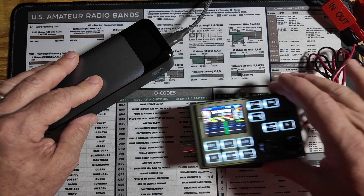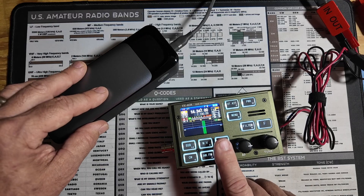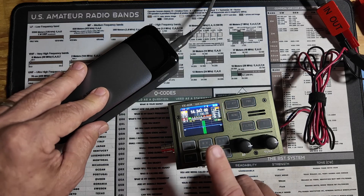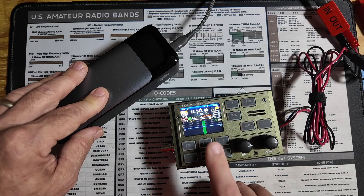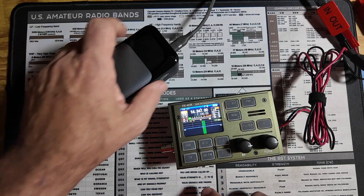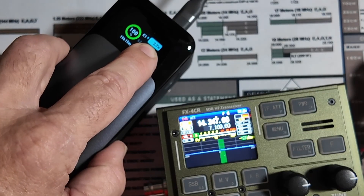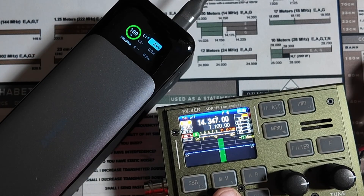Now let's go ahead and connect the radio and then power that on. In this case this battery is plenty to run this radio. This is a QRP radio and I've had zero issues running both single sideband and digital. Although if you're running digital you will need to be careful — you don't need to run it at full power, as that's going to be a little harsh on the battery. But as you can see we're drawing out right now about 2.7 watts to power this radio.